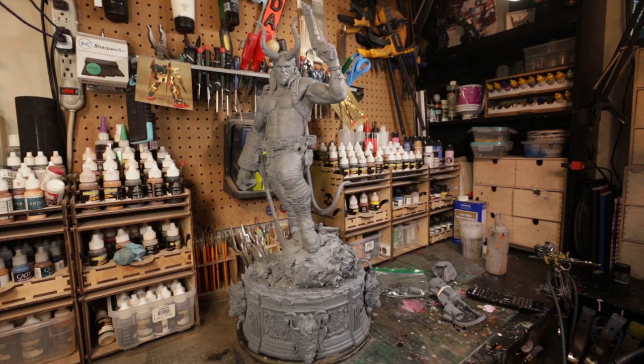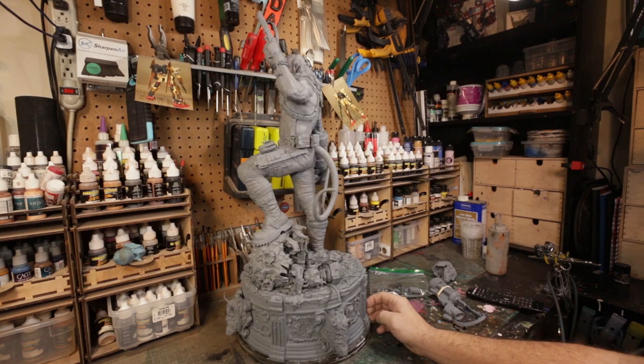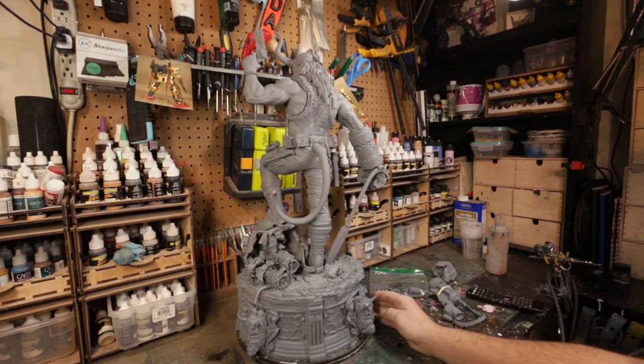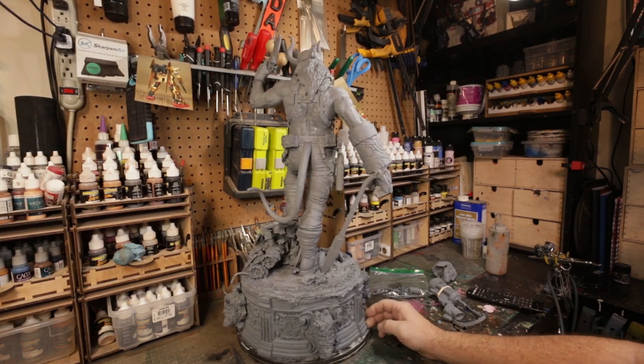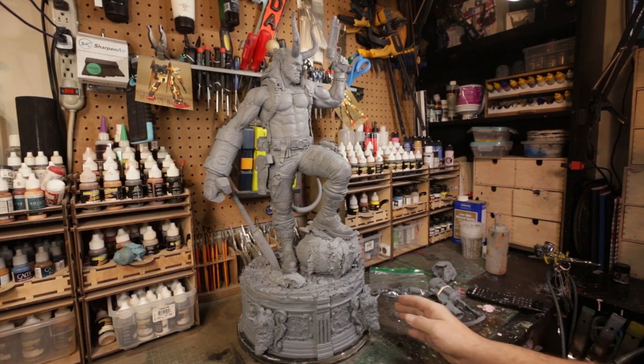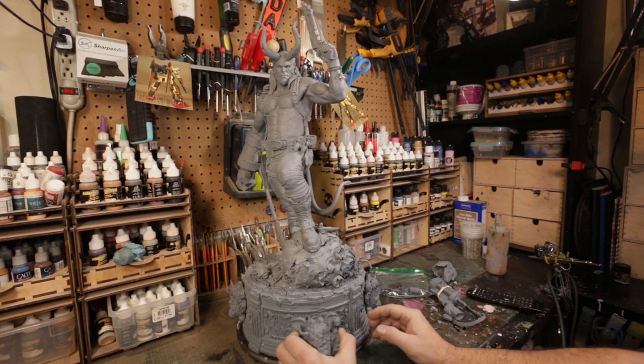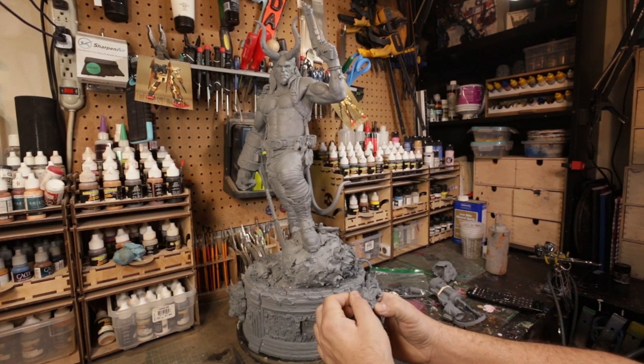There's a ton of pieces to this thing. You can tell it was designed by a painter because of the way it breaks down. If I had to guess, I'd say maybe 50 to 60 pieces, but it seems like a lot. For instance, these little guys on the bottom — the horns come off.